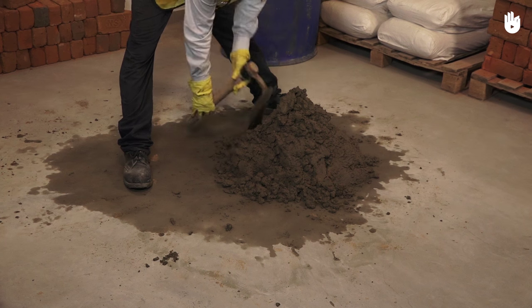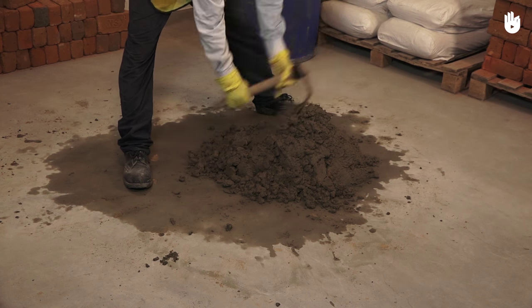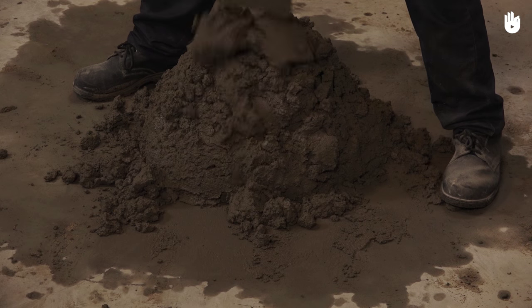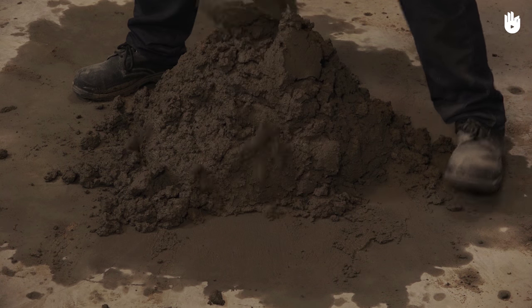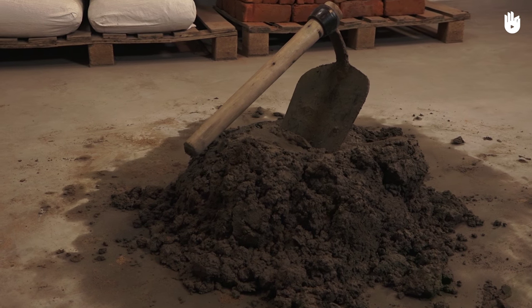Cut and turn the wet mixture well until it has reached the desired consistency. You have now learned to use a mortar hoe.